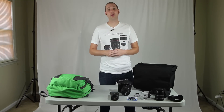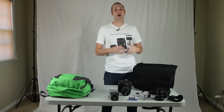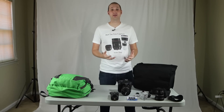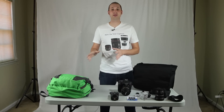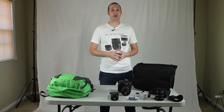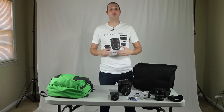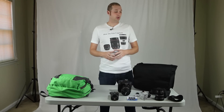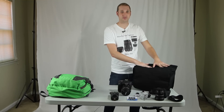Hi guys, I'm David with Media Unlocked and today we're going to be talking about the Retrospective 40 bag from Think Tank Photo. I recently sent Think Tank Photo an email asking them to send me a bag where I could have a DSLR camera, a laptop, and still have a little extra room for other things I carry on a daily basis. I don't go anywhere without my backpack, but the problem is it doesn't fit a DSLR camera, and I've just not been taking my camera around as much as I should. So I sent Think Tank a message, explained that, and they sent me the Retrospective 40 thinking it would be the best fit.